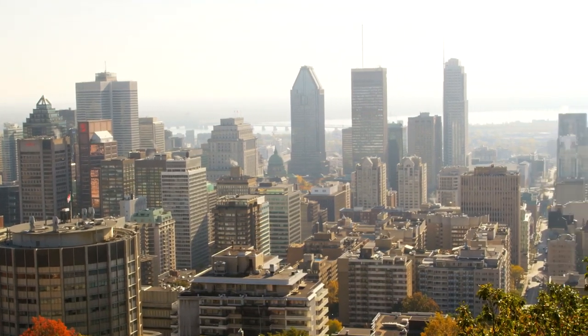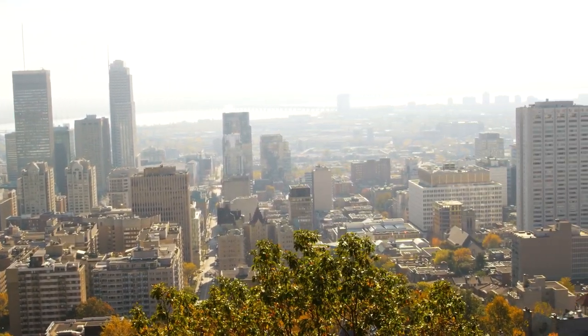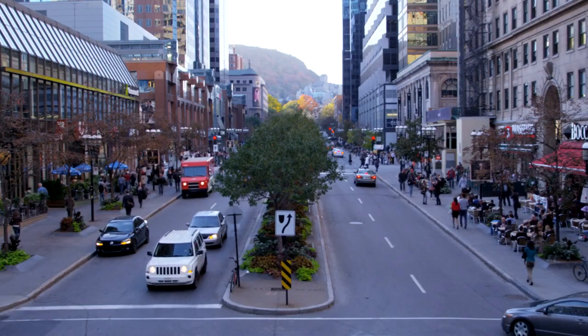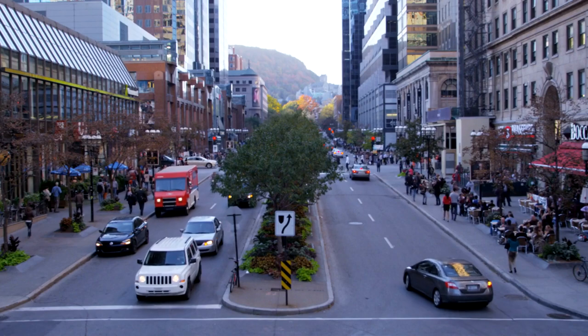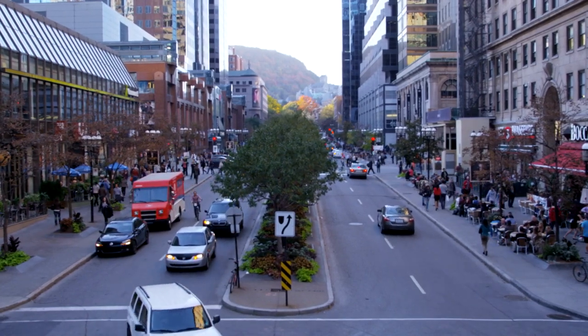You've probably heard me say in a number of videos now that I live in Montreal, Canada — a large city with over 1.6 million people. Because of my job I have memberships at three separate gyms, and finding a great gym in a big city like Montreal is not a huge problem.